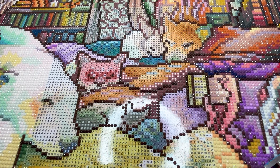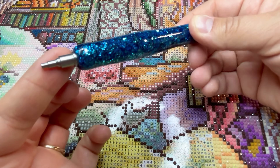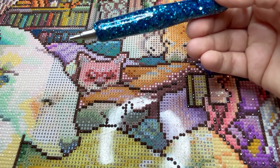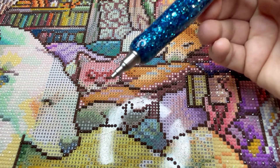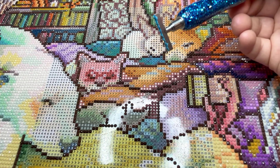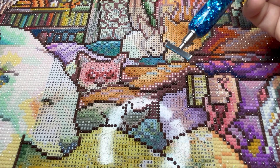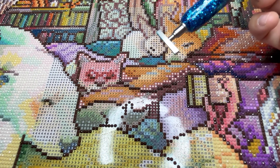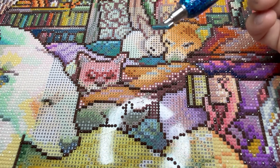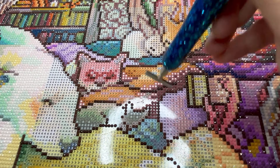Another big difference is squares are a lot easier to multi-place with. Multi-placing is very dependent on the tools. Here's a single placer — you can usually only pick up one diamond at a time. And then on the other side, I have a multi-placer. This is an eight-placer, which means I can pick up eight — usually about nine with squares, about eight with rounds because the rounds are bigger than the squares.